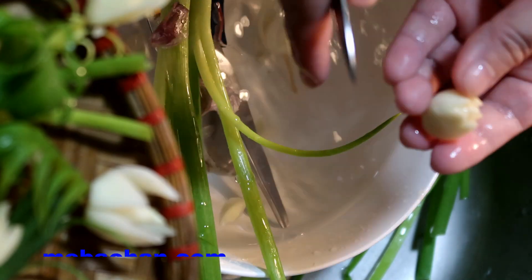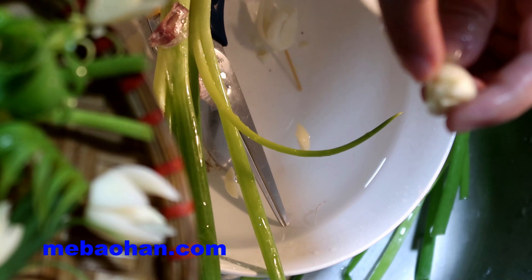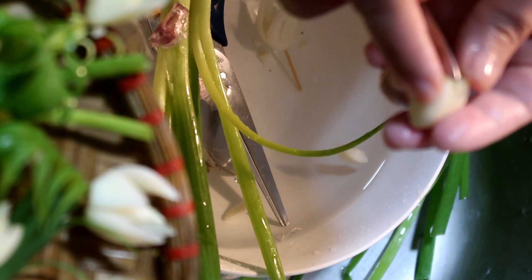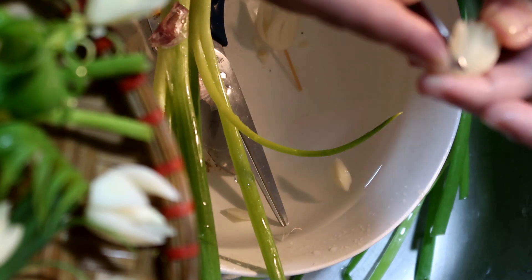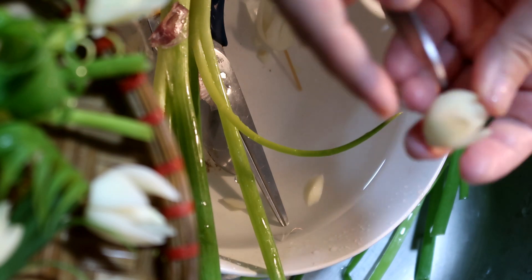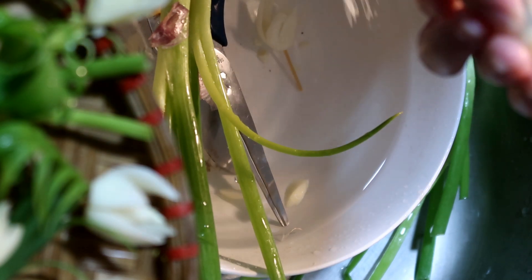Có bạn xinh kiểu này, có bạn xinh kiểu kia. Chúng ta chia ra để tạo phần đầu nhọn. Rồi chúng ta sẽ tỉa — tương tự như trước, các bạn cắt ra. Cố gắng mỏng cánh — mỏng cánh được thì sau này cái hoa của chúng ta sẽ cụp đẹp hơn.